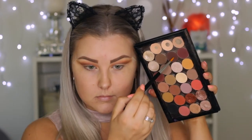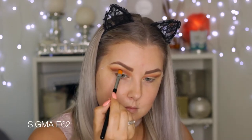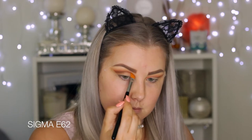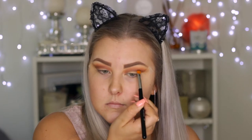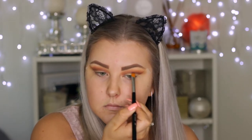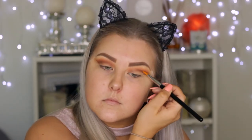Then I'm taking Americano once again on this Sigma cut crease brush, which is absolutely amazing for creating a cut crease. I could not recommend this brush more — you honestly need it if you want to be the cut crease queen. I'm using it to literally carve out where I want my crease to be and bringing it into a bit of a wing in the outer corner.